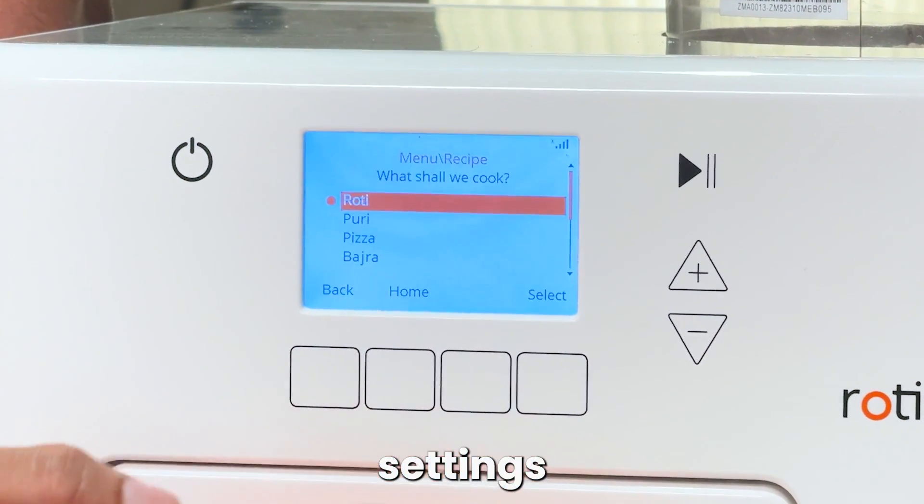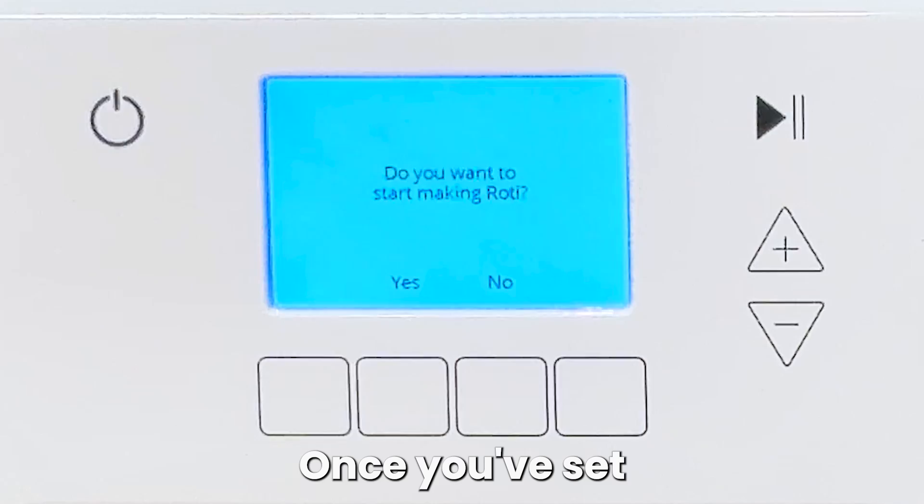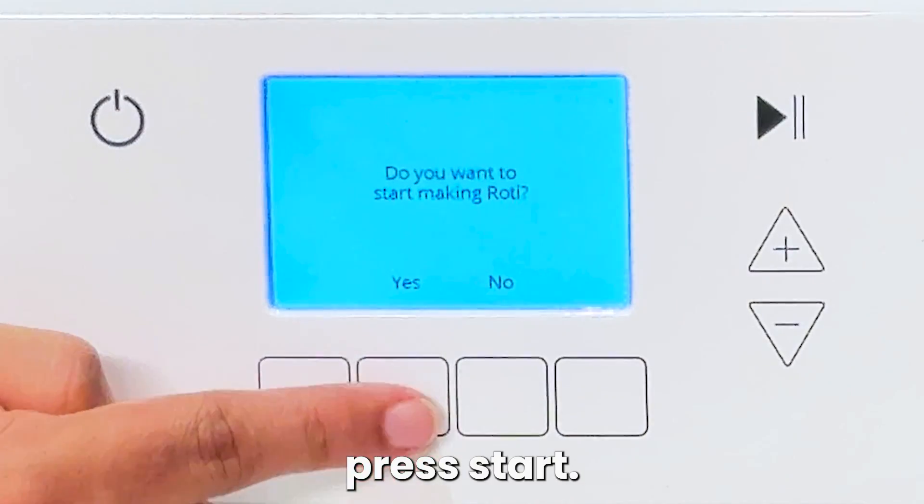You can even choose from various settings like Puri, Pizza, Bajra, and Jowar rotis. Once you've set your preference, press start.